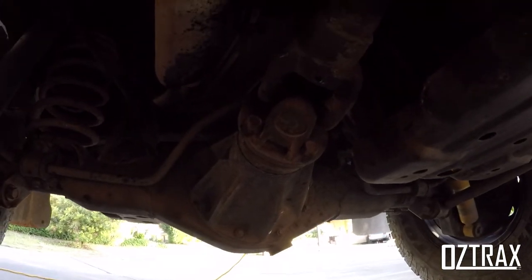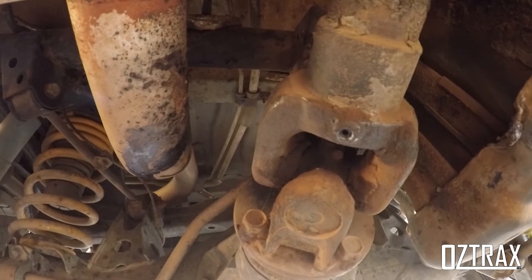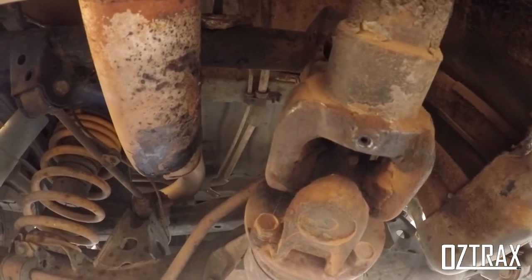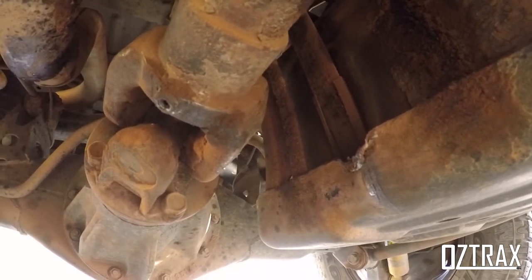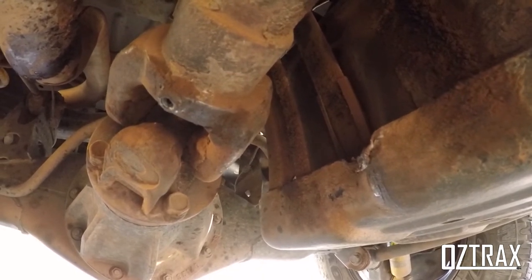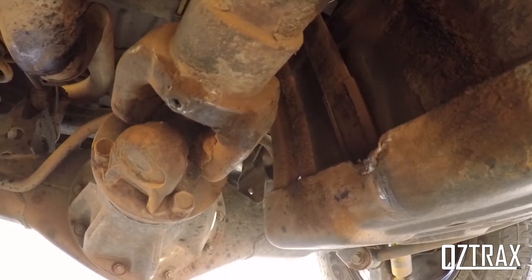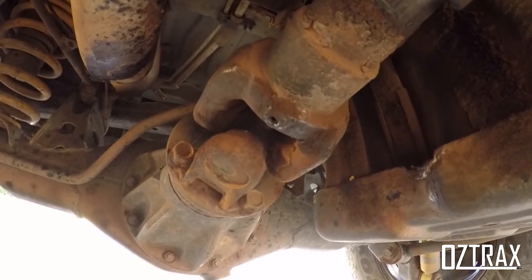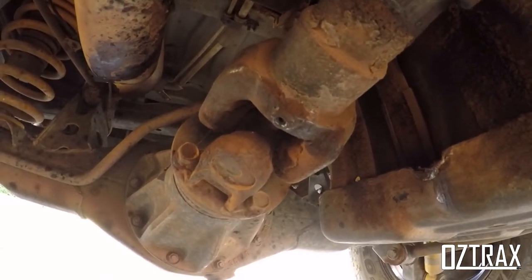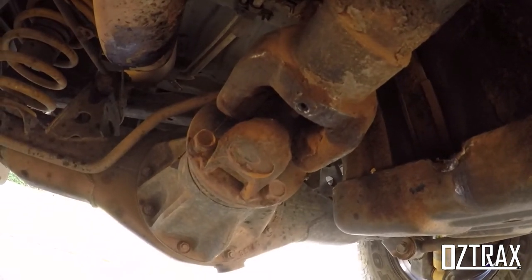I'll show you what's happened to the grease nipple. Just here, the grease nipple is sheared off. This happened yesterday and it sheared off on the bash plate just here. As you can see it's hooked it, pulled it down and bent it. You could pull that off or move that bash plate over, but I'll show you the grub screw technique. Obviously you want to put some grease in it, which I'd already done.